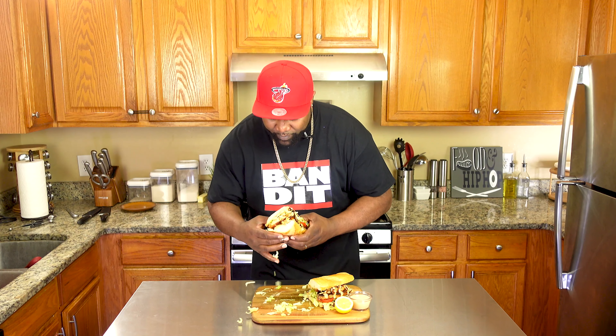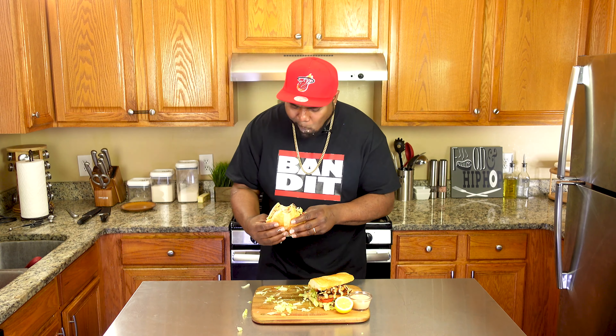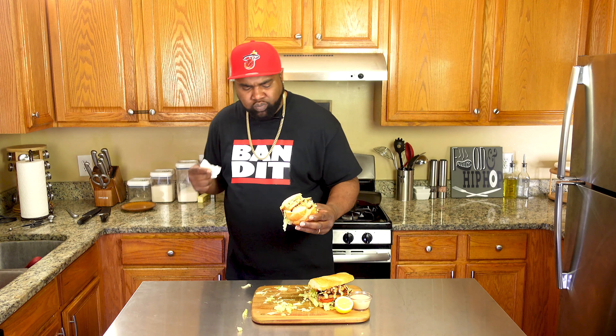Okay y'all, it's about that time — taste test. Let's see how this bad boy came out. Yeah, it's sloppy — that's a good sign. Delicious. If you're a seafood lover, this is it right here. You got swordfish — if you don't cook the swordfish right, it can come out dry, so you want to cook it until it's just done. But you can taste the flavor from the seasoning, the blackened seasoning we put in. You got the freshness from the lettuce, tomatoes, and the pickles. That remoulade sauce adds the perfect touch to it.